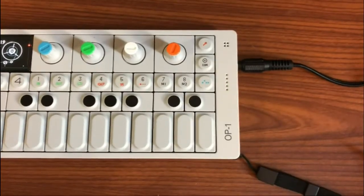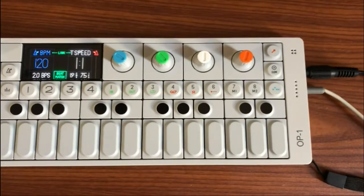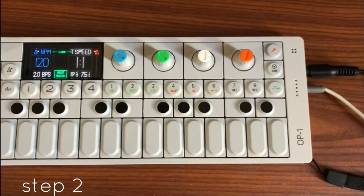Step one: add a line input from an external source. For this demonstration, my line input is coming from the audio from my laptop's DAW, but you could just as easily use any line input you wanted. If you're on the go, you could use your smartphone.